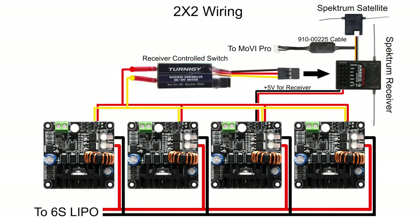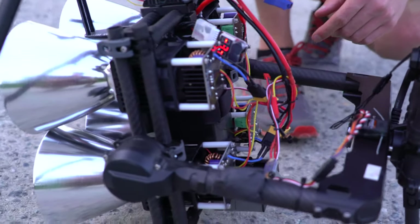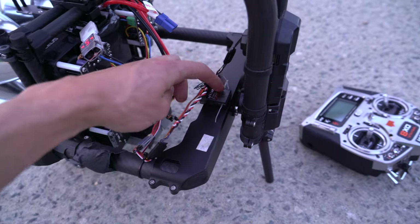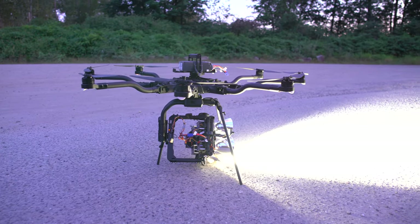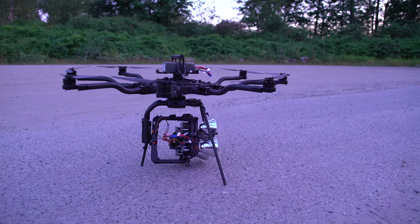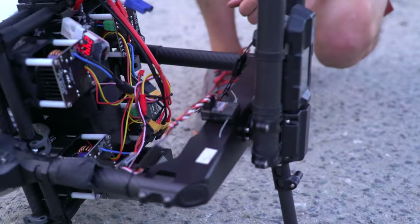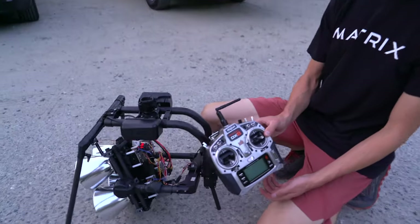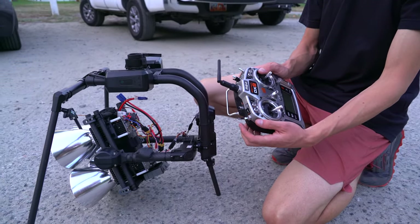The red and yellow wires are the on/off signal wires. Those are basically combined in parallel and then connected to this digital on/off switch, which allows us to control the light — turning it on and off — with a Spectrum RC receiver. This RC receiver is also connected to the Movi Pro for gimbal control, so we use a Spectrum DX8 for both gimbal control and turning the light on and off.